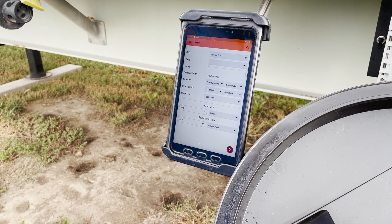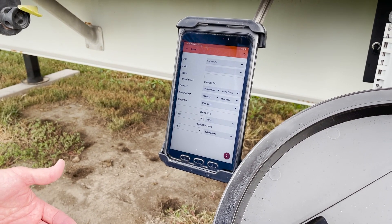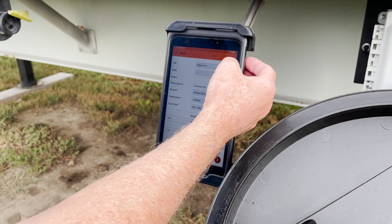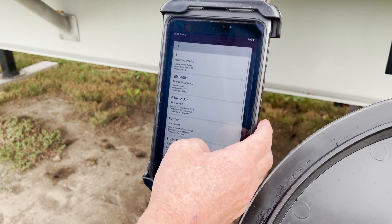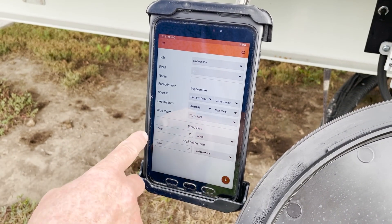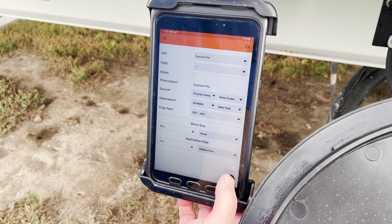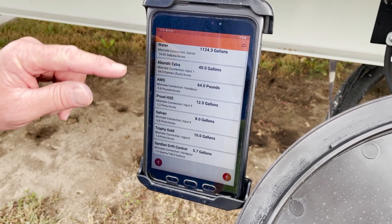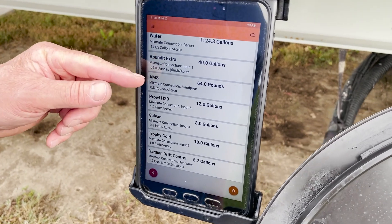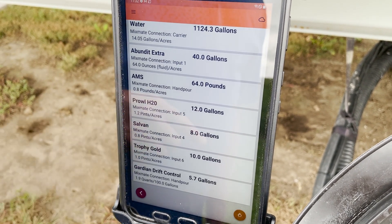We're ready to do our blend here today. We'll just do a quick blend — it has six products. We're pulling four of them out of bulks with a total of about 70 gallons of chemical and two hand adds. This is going to be an 80-acre mix at 15 gallons per acre, so we're doing a 1,200 gallon mix. The next screen shows the list of products — total of about 70 gallons of chemical. We've got some AMS dry to go in, as well as a hand add of a drift control agent.